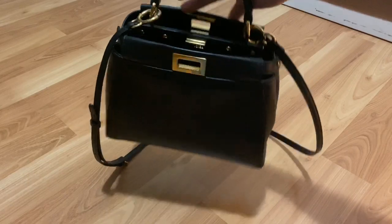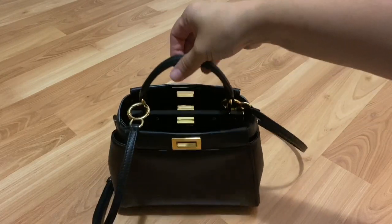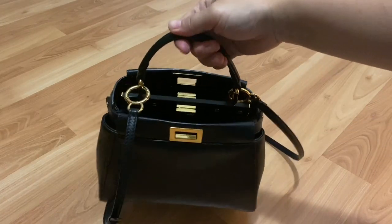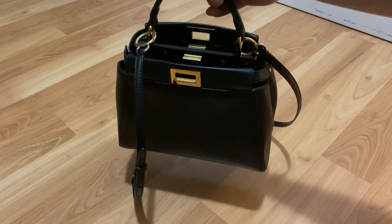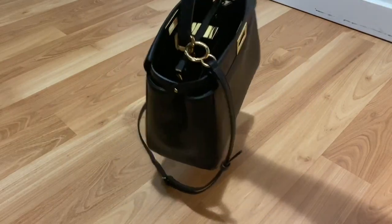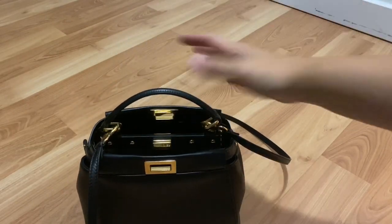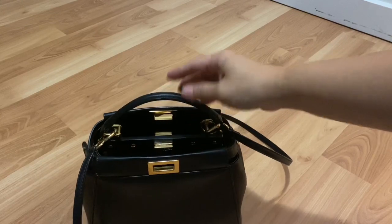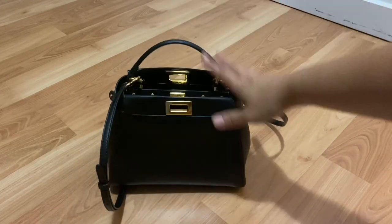Another major pro of this bag is this top design. It is an open top that you can use just like this — it is so easy to get in and out of this bag and get your items. And then this top handle — oh my gosh, I did not know I was a top handle person until I got bags with top handles that I really, really loved. I always thought I needed straps, but now I don't think that anymore. This top handle just makes it so easy to grab and go, and it's beautiful as well. It's so easy grabbing it from the passenger seat of your car — that is another major pro of this beauty.